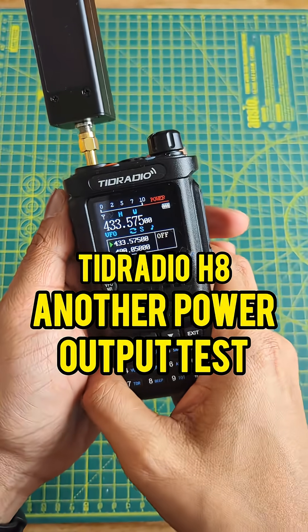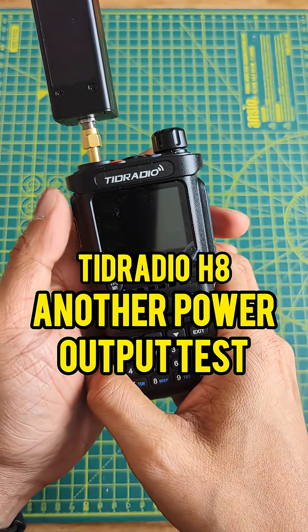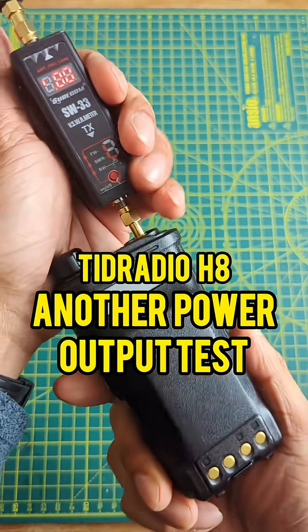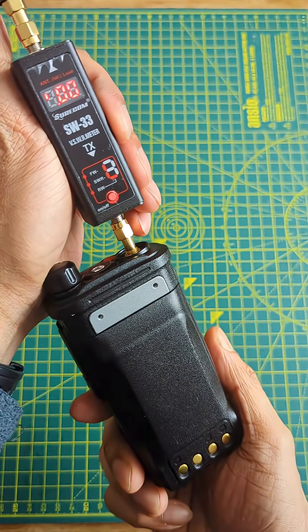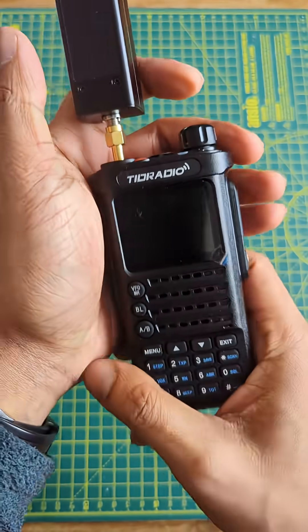Another TID Radio H8 power output test video. I've decided to do another video because I realized in the other video I wasn't holding the power meter, and that skews the power meter reading. So let's do it right this time.